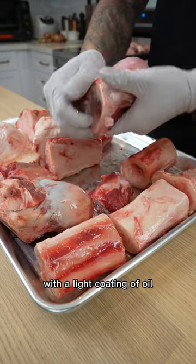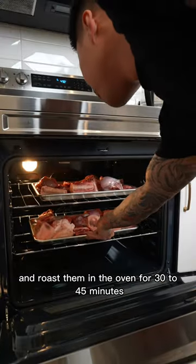To start, I massage the beef bones with a light coating of oil and roast them in the oven for 30 to 45 minutes.